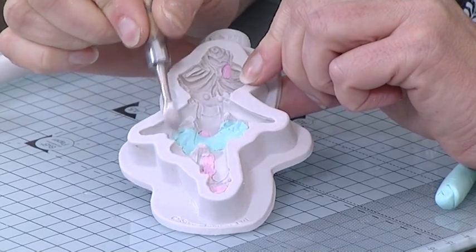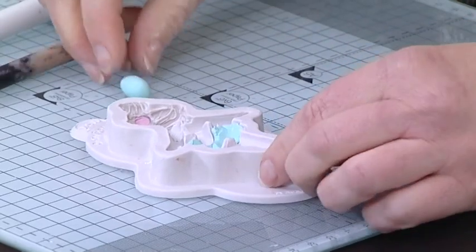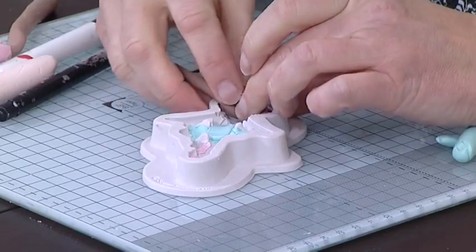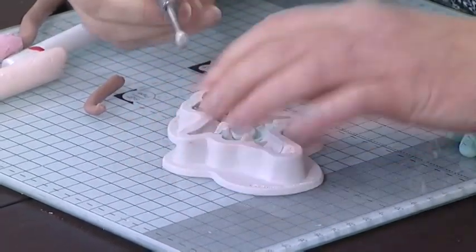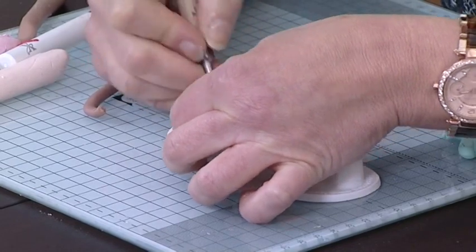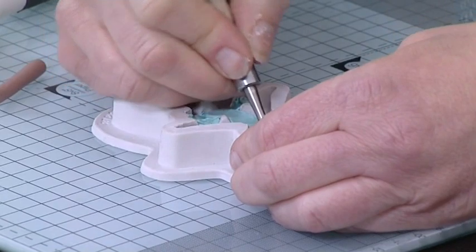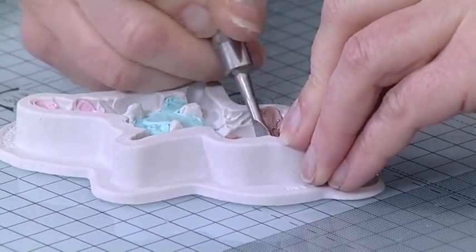It doesn't matter if you don't come right to the top of the mould as long as you've covered the detailed area. Moving on to the bodice of the dress, I'm rolling a ball of clay until it's a little smoother and then pushing it into position using my tool. Now I'm feeding the clay around the shape of the hairline — the ballerina has a little bun in her hair and you can see all the strands. The detail will be picked up beautifully with the clay once we release the character from the mould. The hair has some fine areas that need to be filled; the ballerina has a little fringe so I'm just pulling down some clay into that area, then using the tool to push away from the facial area where we don't need those strands of hair.